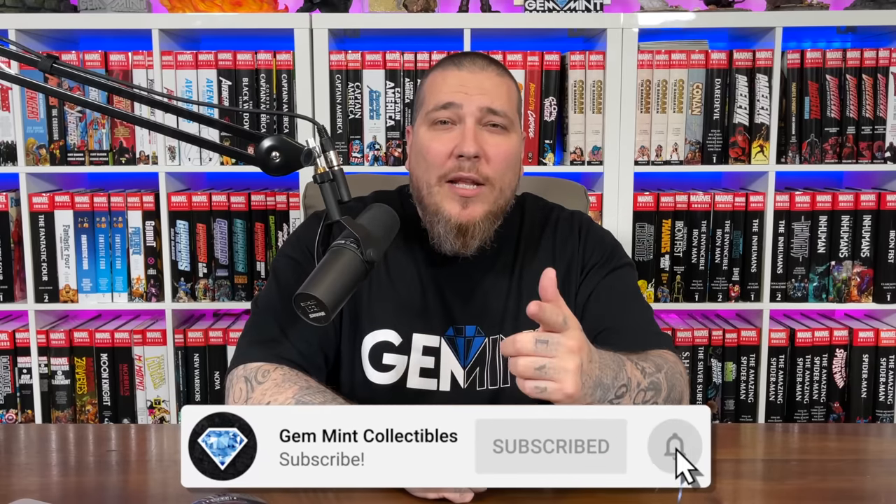What's going on everybody, Jen Min here. Today I'm going to tell you how I got started in statue collecting. Before we get started, make sure to hit that subscribe button and the notification bell so you don't miss a video. We're going to give away a Spider-Man premium format statue once we hit our next subscriber milestone of 125,000 — stay tuned until the end of the video for more details.